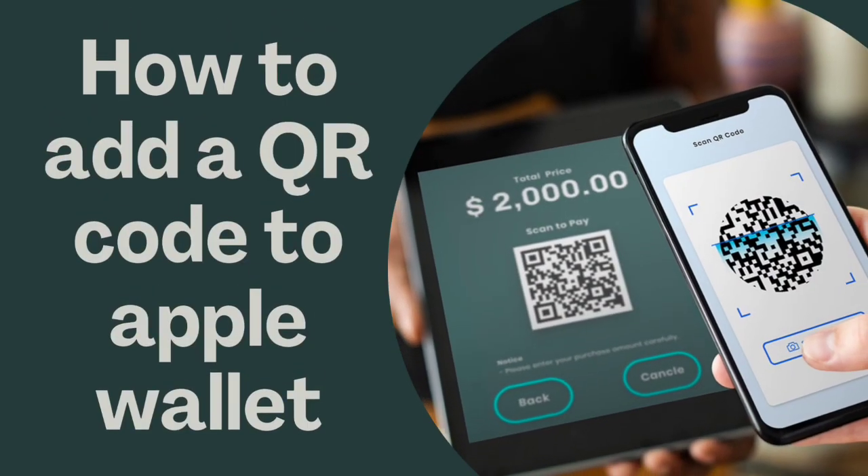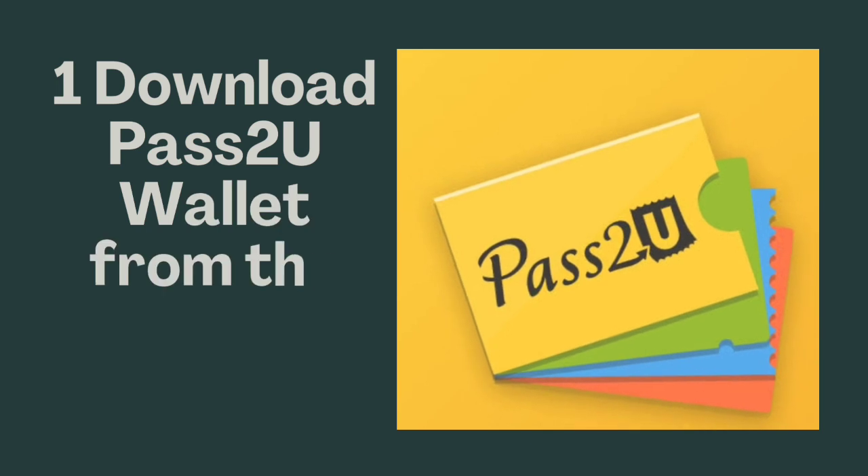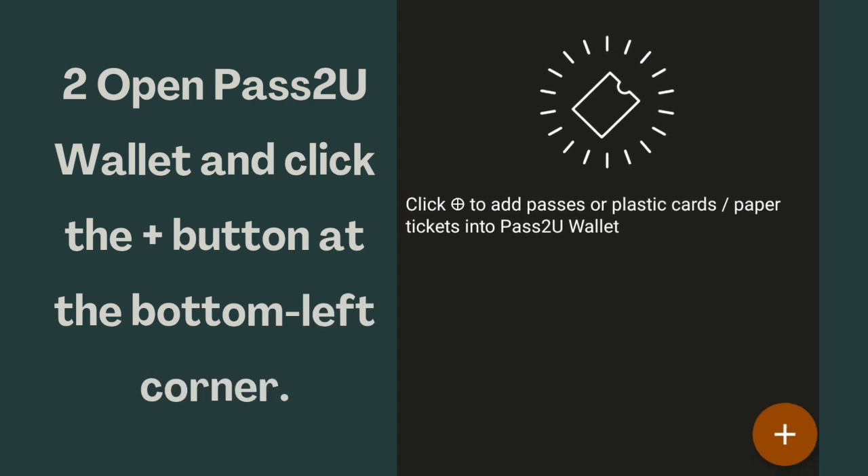How to add a QR code to Apple Wallet. Download Pass2U Wallet from the App Store. Open Pass2U Wallet and click the plus button at the bottom left corner.